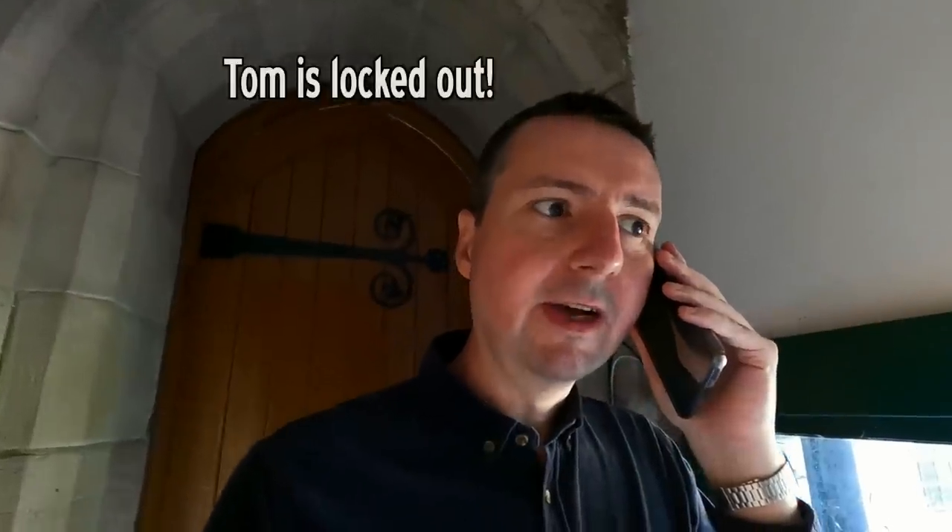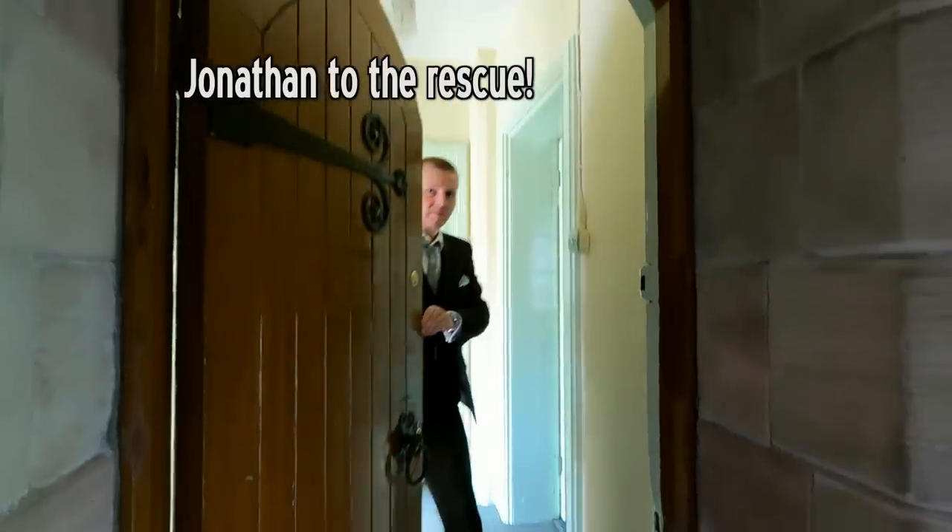I've just locked myself out because the door is off. Just come and let me in. Thanks, John. Oh hello, Jonathan.